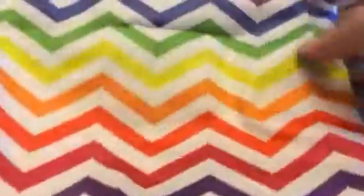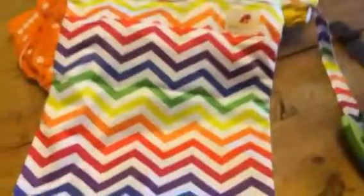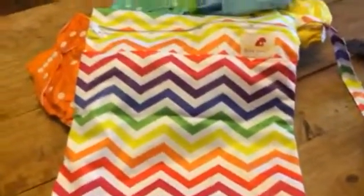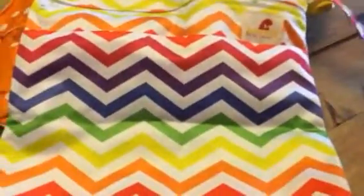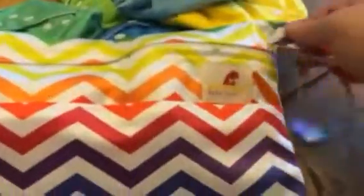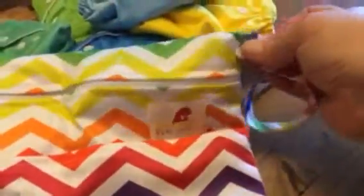The other thing that comes with this set is this great bag, which is rainbow. This is great because you can put the diapers in here before you wash them — you can store them in here. It has a strap that is a snap, so what I do is I snap this around the end of my changing table. And then you have two zippered pouches here.